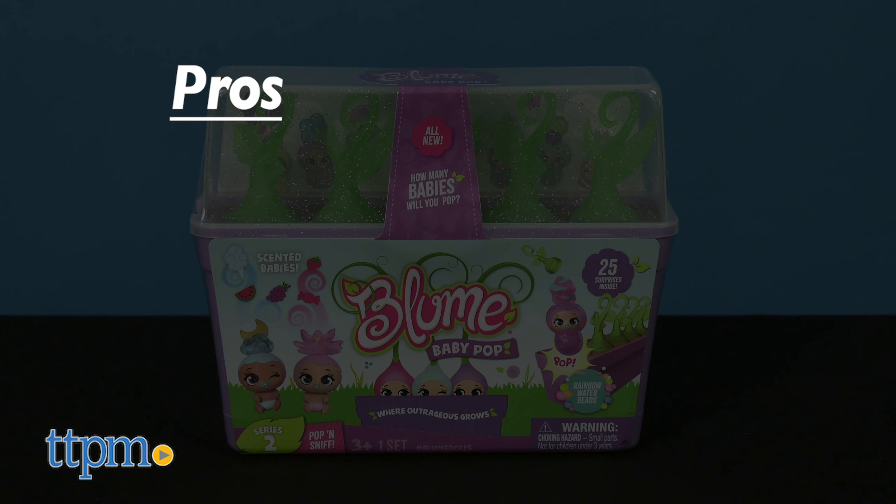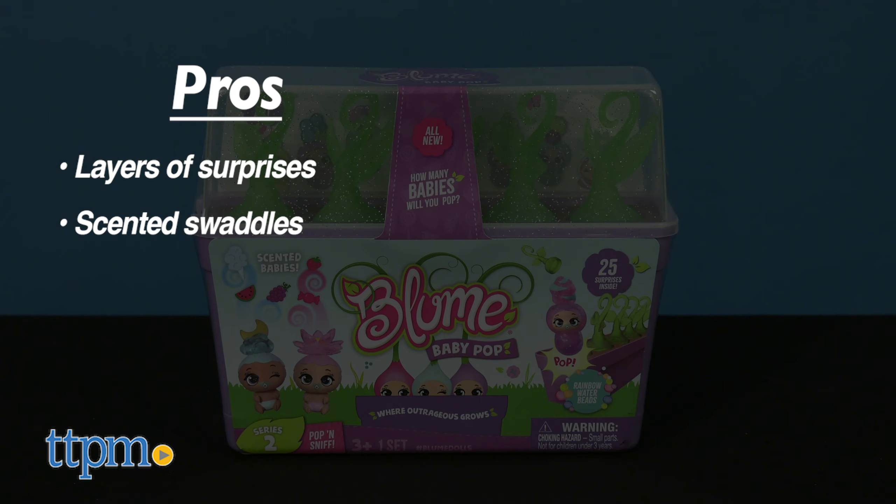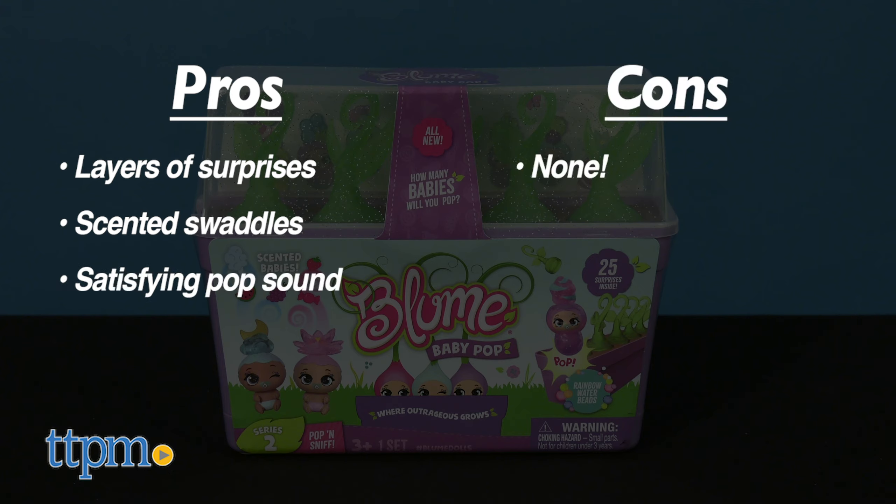For Baby Pop, the pros are the layers of surprises, the scented swaddles, and that satisfying pop sound when you remove a sprout. I don't have any cons, so I give them four stars.